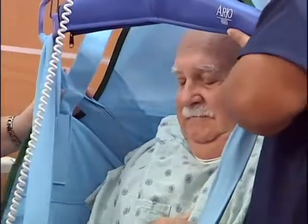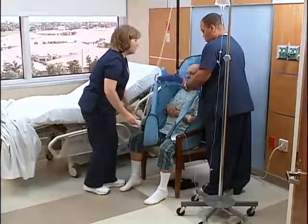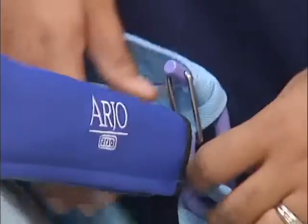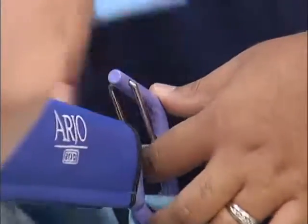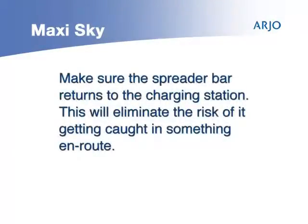Use the handles on the back of the sling to position the patient when transferring into a chair. Hold the hand control firmly as the sling lowers, and the sling will tilt back to position the patient. Once the patient is properly seated and the straps are loose, remove the sling from the lift. Be sure to hold on to the hanger bar to prevent patient injury. Slide the lift away from the patient. Press the return-to-charge button to send the lift back to the charging station.